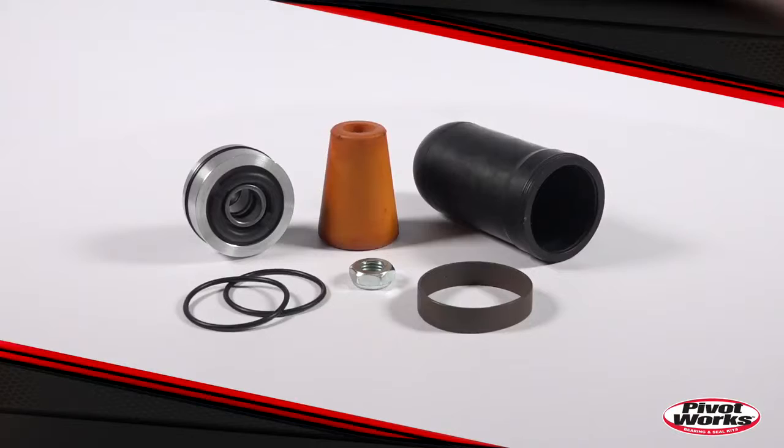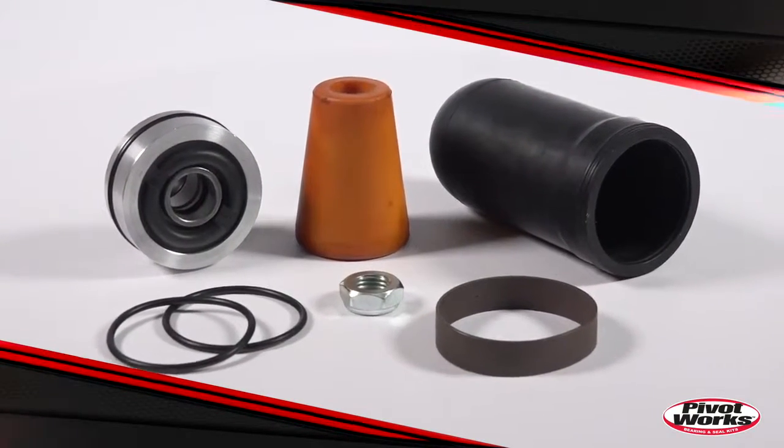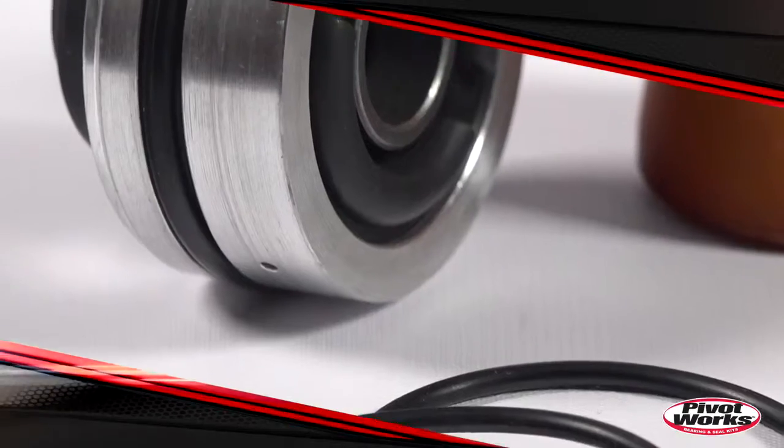Your shock literally takes a beating every time you ride. It gets put to use over every bump and jump you encounter. Over time the shock oil breaks down, starts to get contaminated, and the internal parts of your shock, like the bushings, begin to wear out.